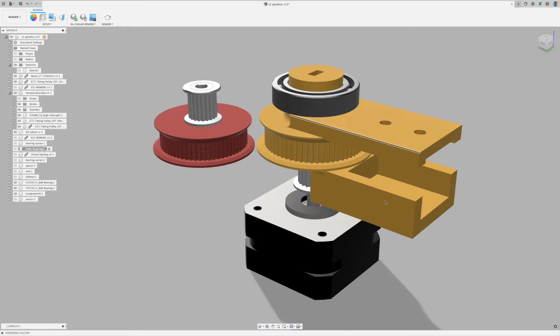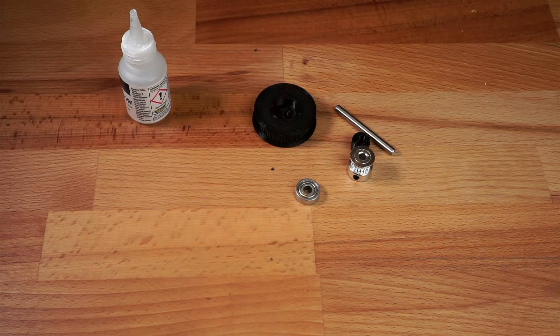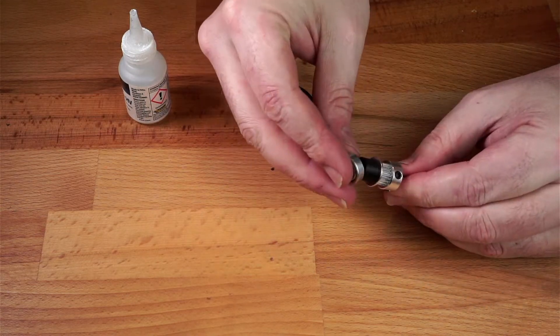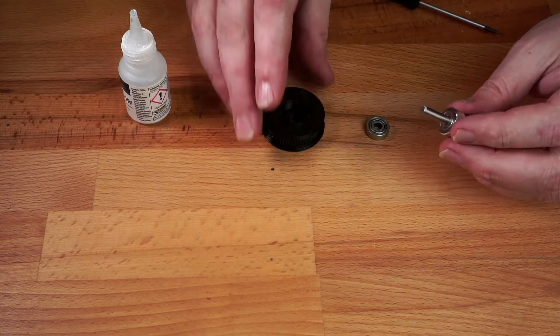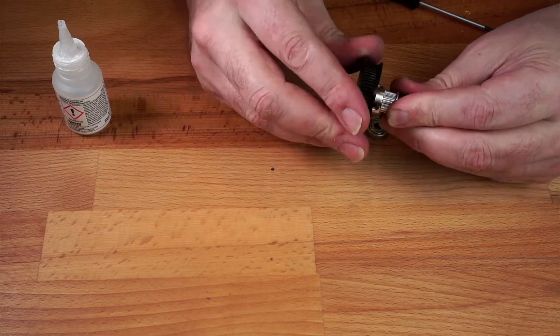That final pulley has a bracket on it to allow me to attach some 20-20 aluminium extrusion. We'll start by building up our compound gear. We take a 5mm axle and place that inside the pulley. Then we use a spacer and a bearing to ensure that it's in the right place. We can then just tighten that up onto the axle and with a couple of drops of superglue, secure it to the large 60 tooth pulley.